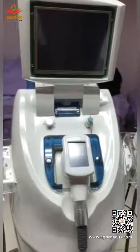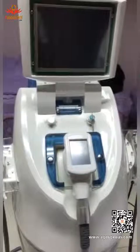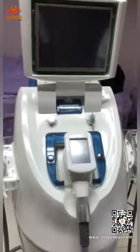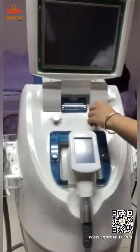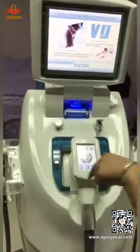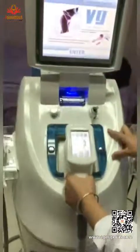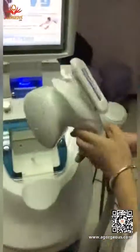Today I would like to introduce the third generation of the VaynerShop v9. Firstly we can put in this key — it has five handles. This handle is the big sized auto roller handle.